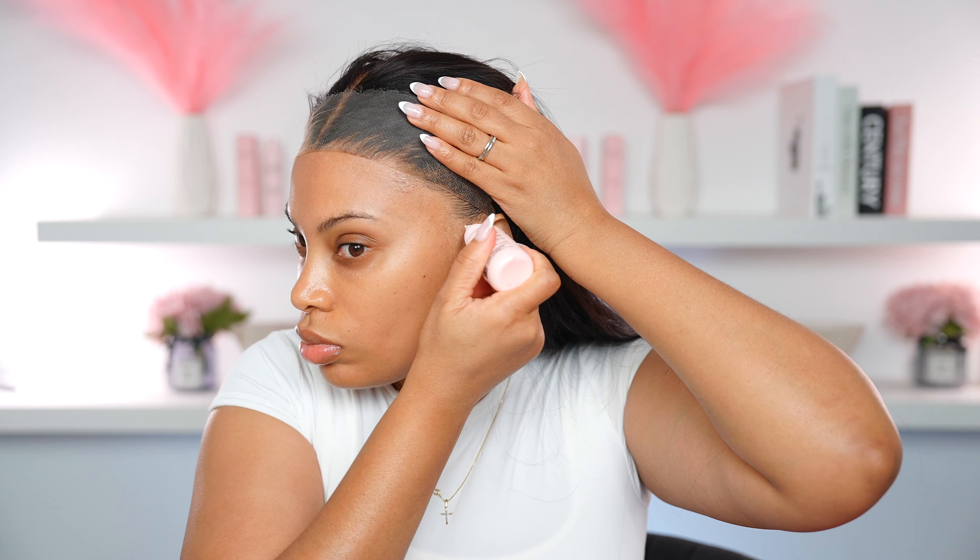The great thing about this lace is that it is super thin. I love working with HD lace because it just melts into the skin so flawlessly. I'm doing the same thing on the other side as well. If you want your wig install to look super flawless, do not skip this step — melt it down twice.